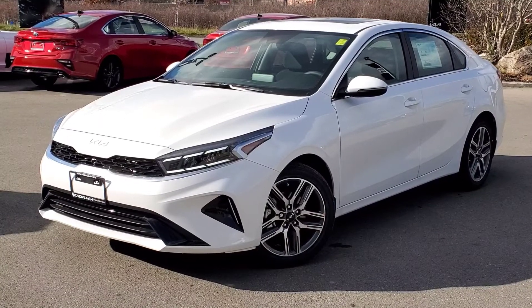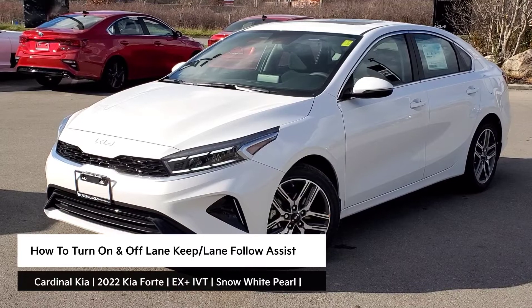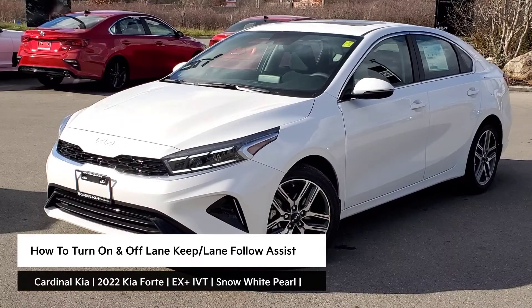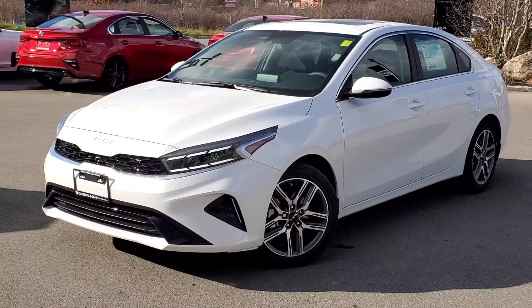Hey guys, it's Andrew from Cardinal Kia. In this video, I'm going to show you how to turn on and off your lane keep and lane follow assist in the 2022 Kia Forte. I have in front of me here an EX Plus IVT in Snow White Pearl. Let's get started.